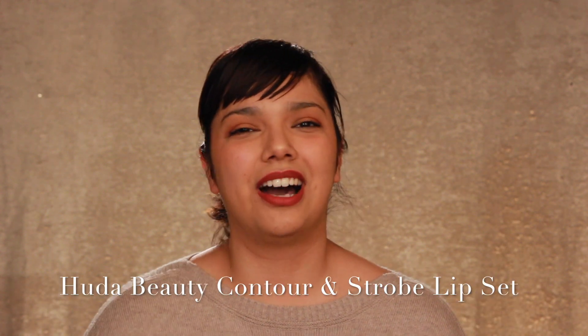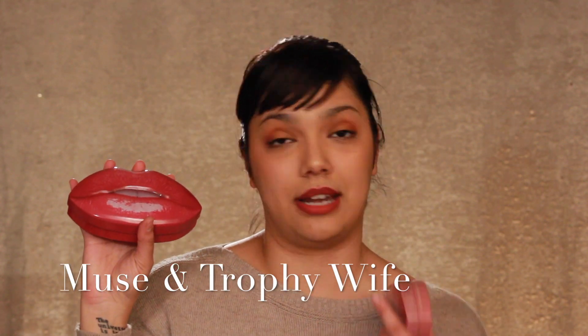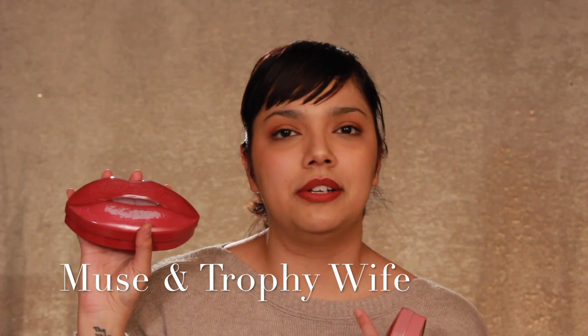We can still do some makeup reviews even with background noise, so I'm going to jump right into it. Today I'm reviewing the Huda Beauty Contour and Strobe Lip Sets. I ended up purchasing two of these — the set in Muse and in Trophy Wife, which I'm actually wearing right now. I'm only wearing the lip liner and the lip color, not the lip gloss topper, because I wanted to show you guys what it looks like. I'll start off with Muse, which is a lighter color than the Trophy Wife set.